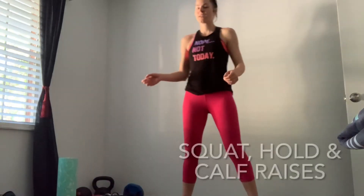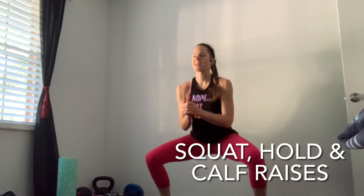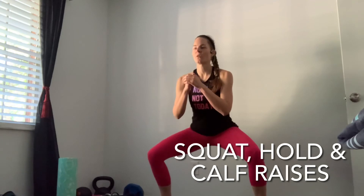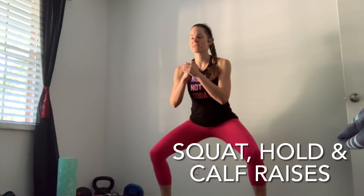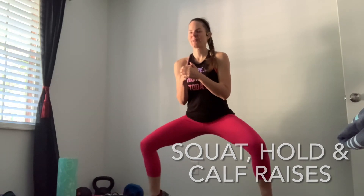Stand it up — we're going to do squats, whatever stance you prefer: narrow or wide. Go down for 10 squats. When you've done 10, hold it for 10 seconds. Then we're going to do 10 calf raises in the squat stance. It burns! We only have two left... last one. Shake it out — great job!